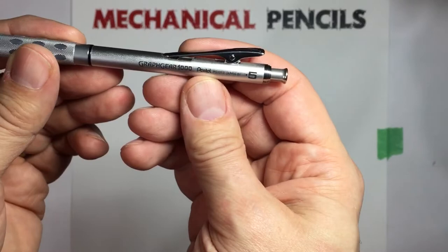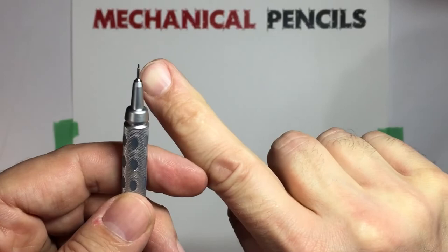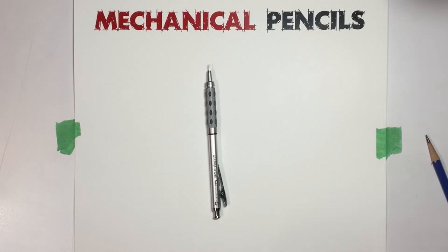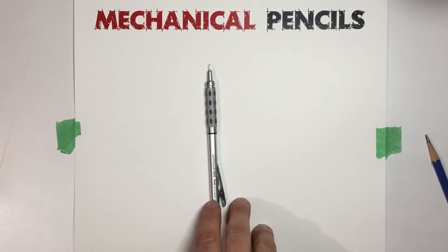We're going to start with this one — it's a Graphicure 1000 made by Pentel, 0.5mm. So 0.5 is probably the industry standard for mechanical pencils — half a millimeter. You can see the tip here, quite small in relation to my finger. Compared to a standard wood pencil, you can see how small that is. Basically every major mechanical pencil manufacturer makes 0.5. That's where it all starts, and people branch out from there to sizes they may prefer.